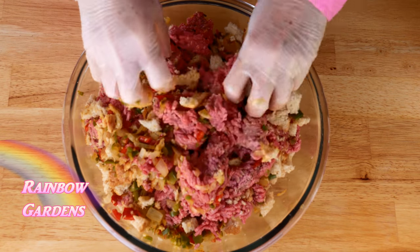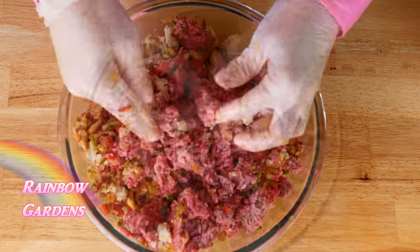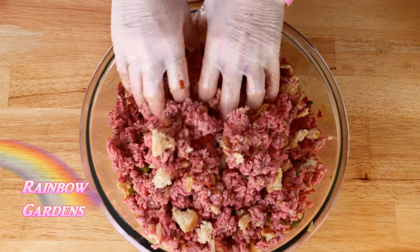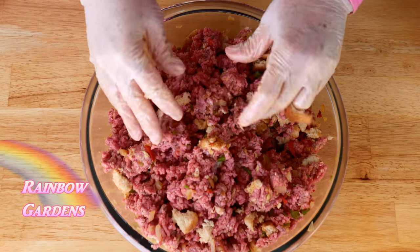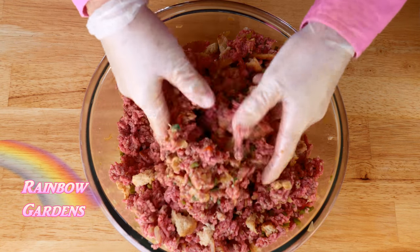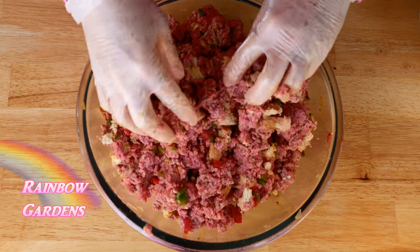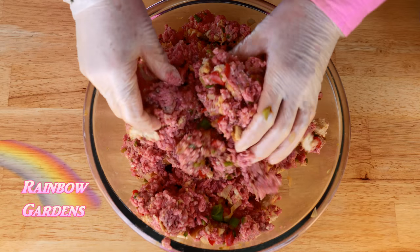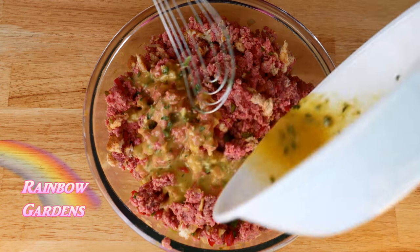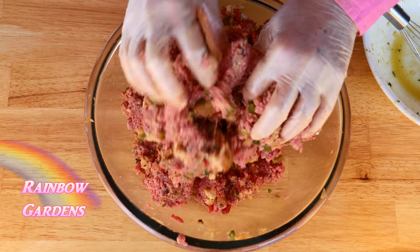I like to make a really big meatloaf like this because my family will eat it up — I have a husband and two growing boys. I also like to have leftovers later in the week; we make it Sunday and have it again Tuesday. I go ahead and add half the egg mixture, gently working it in. I'm not squeezing everything together — I'm keeping it nice and loose — then add the rest of the mixture.